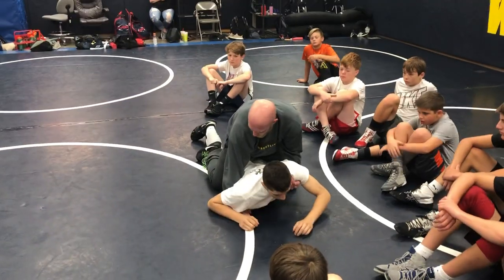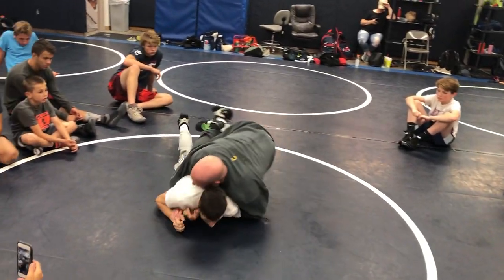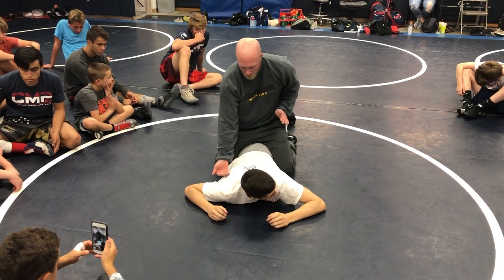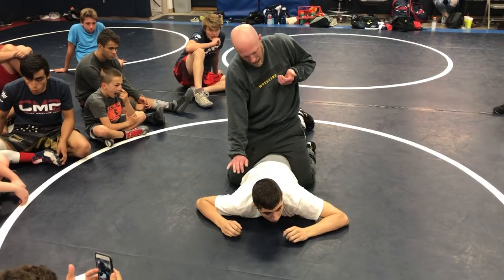I'm gonna go the opposite direction — push up, pull, pinch right here. I'm pinching with my knees and I end up back on top in my saddle. Pushing down, pulling up, pushing down, pulling up — rolling side to side.